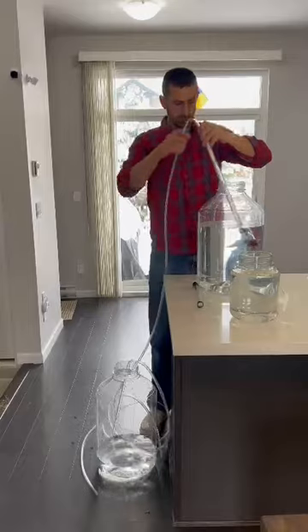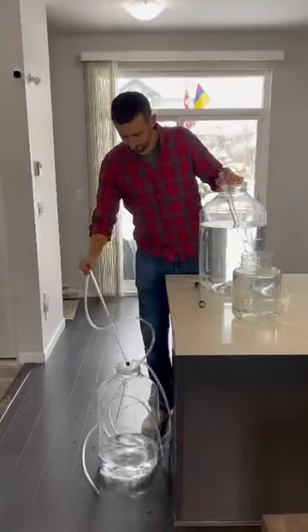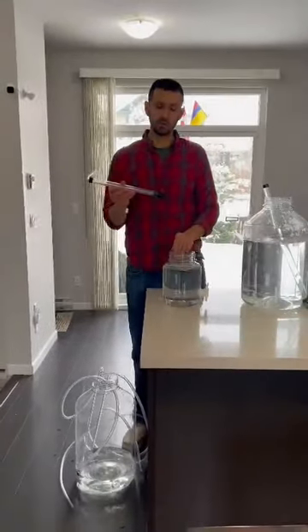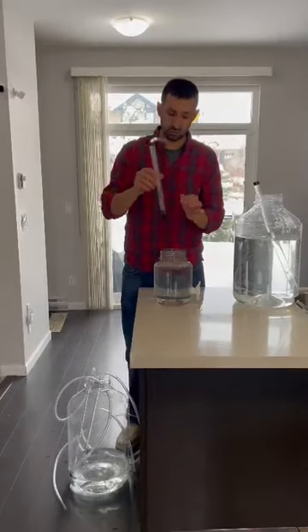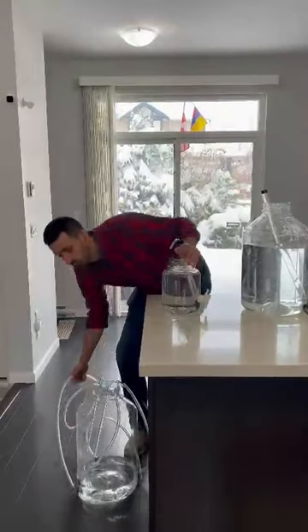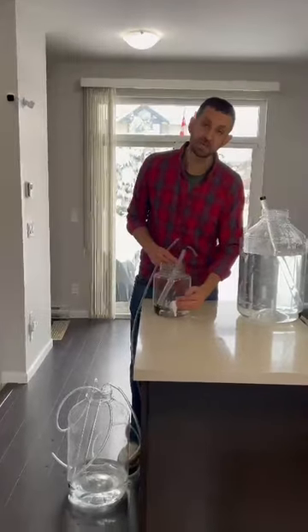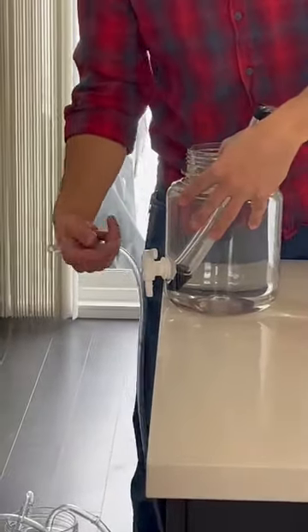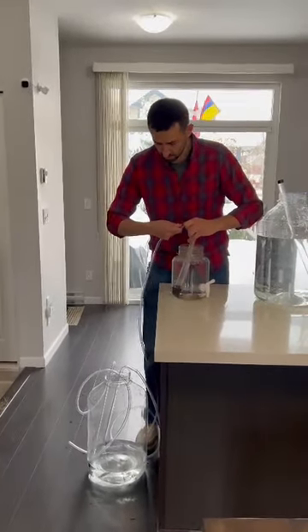I'm going to stop that so I can show you how it works with the mini version. For the mini version, you can use this especially in your storage kits — it fits perfectly on the carboy, fits just fine. Right now I'm using one of our one gallon carboys. This one has a spigot which you can also use to transfer and fill your bottles. It's pretty handy. You can attach the hose with that one also.